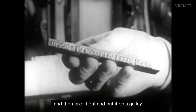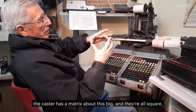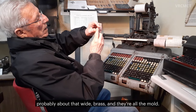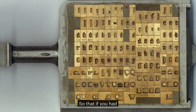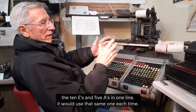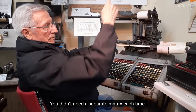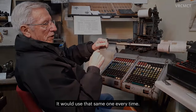Where in monotype, the caster has a matrix about this big, and they're all square. And they're all the mold. So that if you had ten E's and five A's in one line, it would use that same one each time. You didn't need a separate matrix each time — it would use that same one every time.